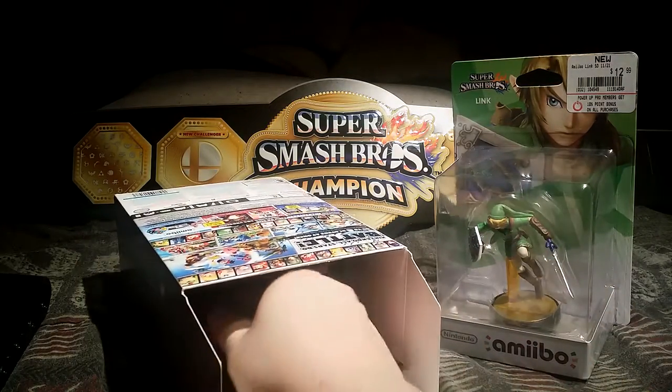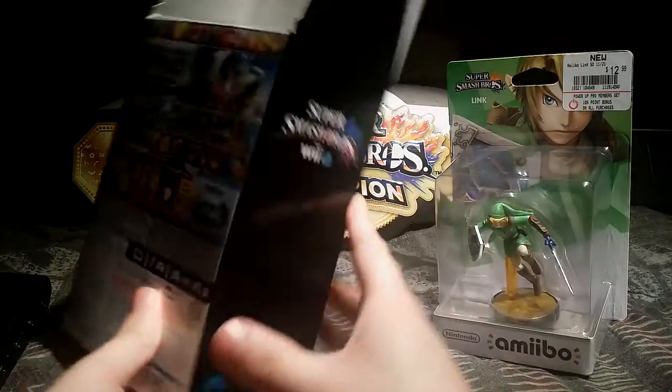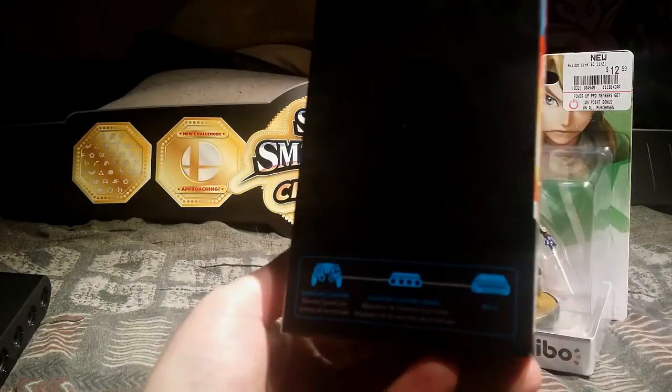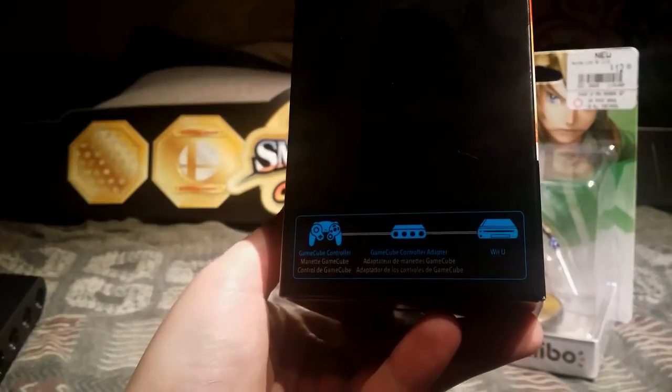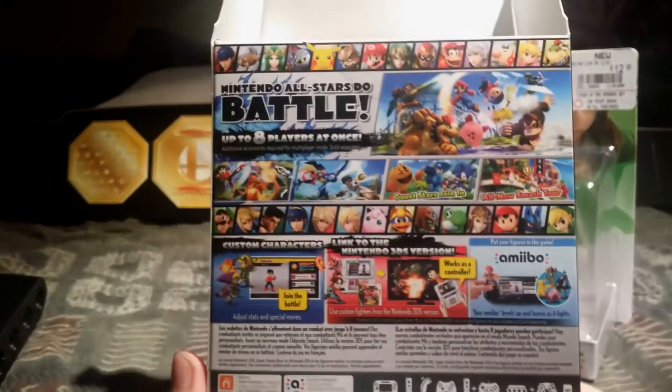Let's look once more inside the box, but before that, to tease, let's see what's on the side. A description for the GameCube controller, GameCube controller adapter, and the Wii U. A little bit of a description, but we kind of expect as much.